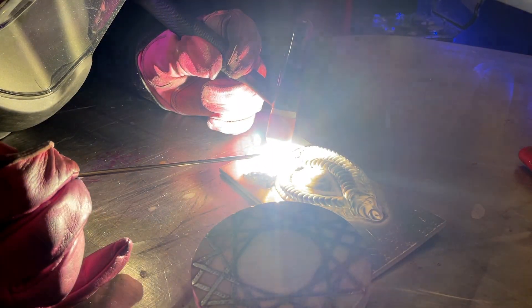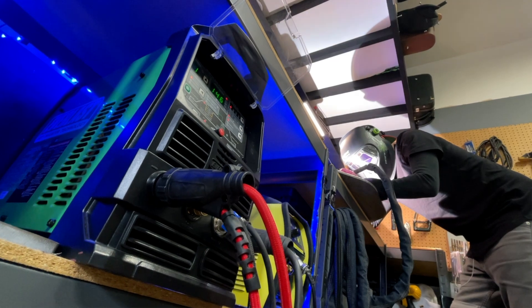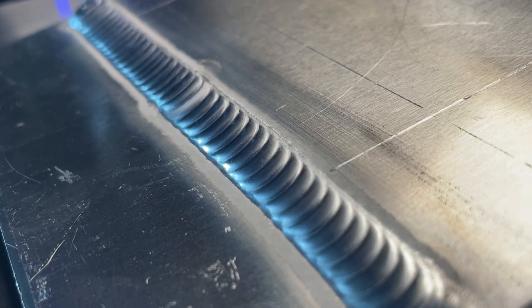Today we're going to do an awesome welding project using only aluminum welding rods. This one's going to be a lot of fun. I've been a production TIG welder for almost two decades now. TIG welding is something that's brought me great joy over the years and it's something that I've tried to get even better at at every stage of my career.